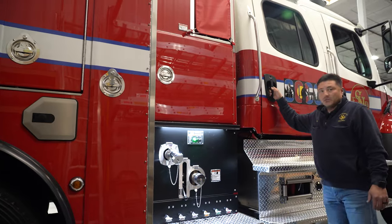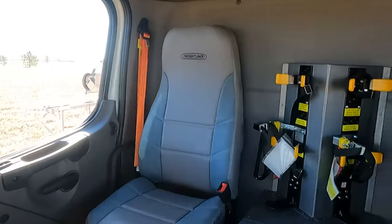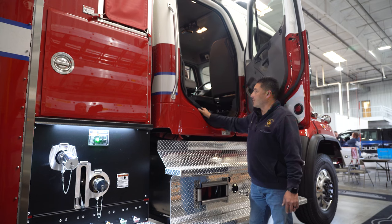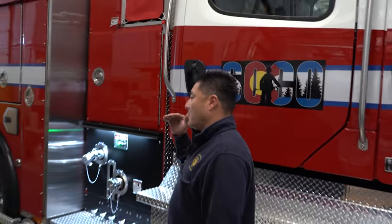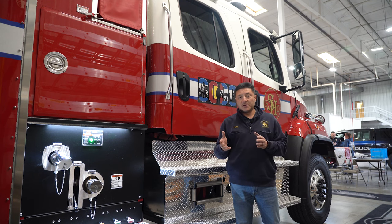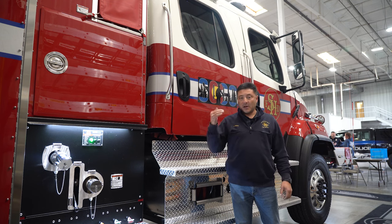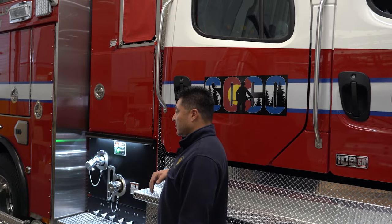On the inside, we have the ability to have SCBA holders between the seats so that when firefighters in the back step off, they can grab those SCBAs and they come right off with them. When we go to put it in park, the light bar and remaining lights will go to 50% and switch to a cruise mode — sitting steady and flashing every 10 to 15 seconds — so we can turn down the lights and they're not as bright for our firefighters working on scene.